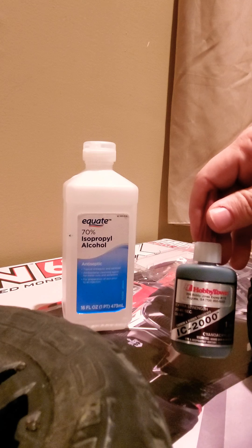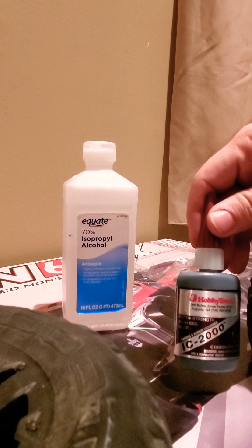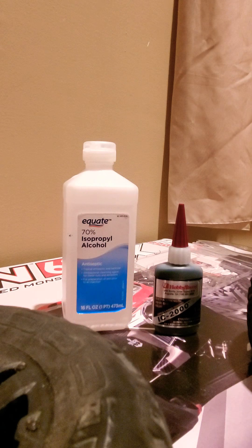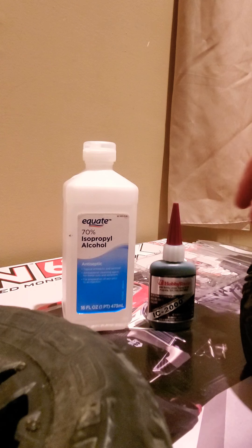What you want to have is ideally something like this — you can use CA glue, but this is a carbon and rubber-toughened IC2000. You can probably get it at your local hobby store; I got some at Hobby Town — props to Dave, thank you — in Augusta, Georgia. It's strengthened with rubber, it flexes somewhat, and it has carbon in there to help with the strength.